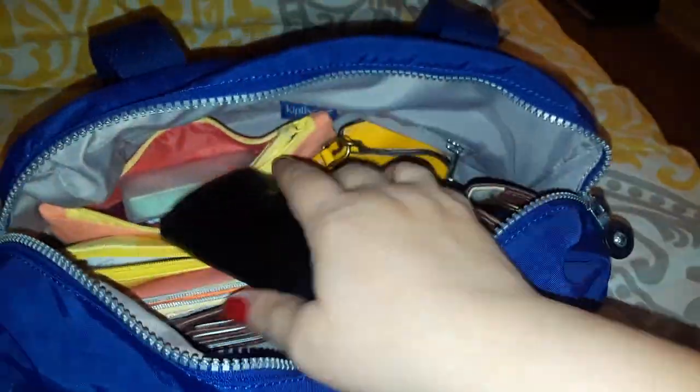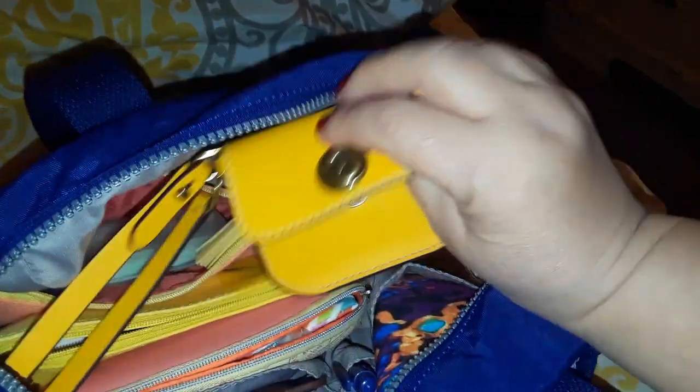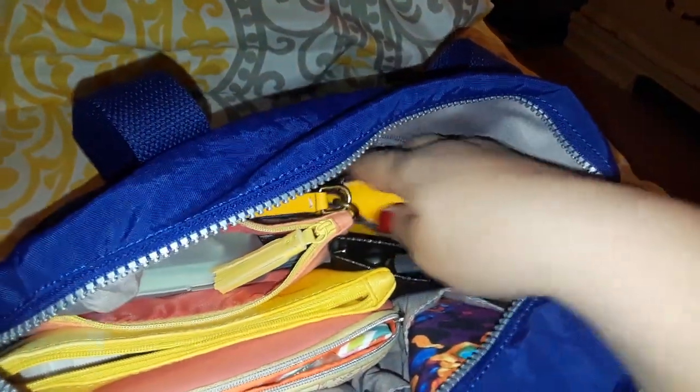I have some emergency cash in here, so that if someone steals my purse, at least I can get back to my car and have some cash for whatever I need. I also have a little pouch where I keep my car charger and power cord, in case I need to move from the minivan to the car.